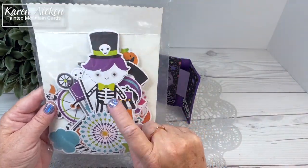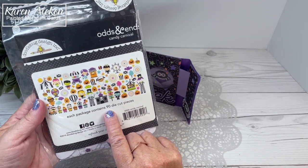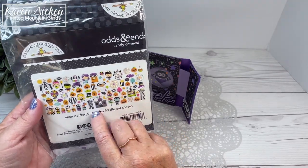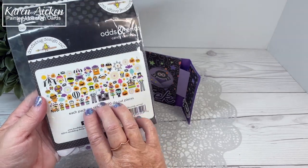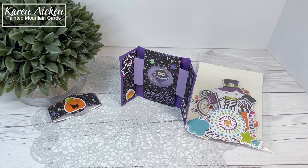I can put a whole bunch on a single card if I think it needs it. I'm going to add some fun ones onto mini slim lines, but I wanted to show you what it looks like. It's a 90-piece pack. This is the Odds and Ends Candy Carnival. Everything that's available will be linked on my blog, which is in the description box below.